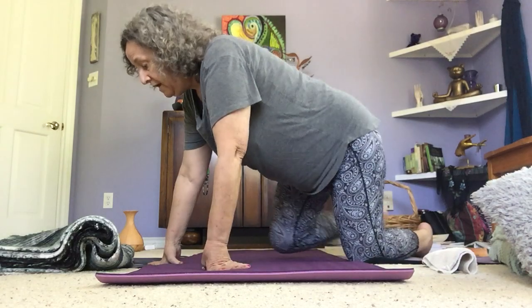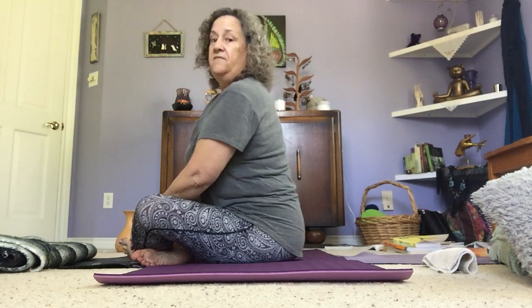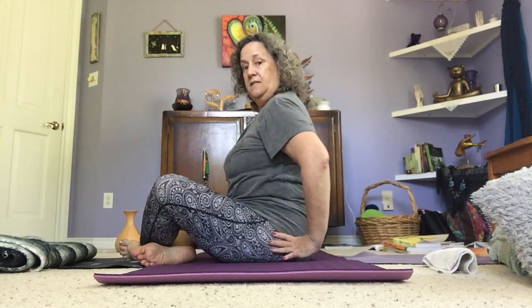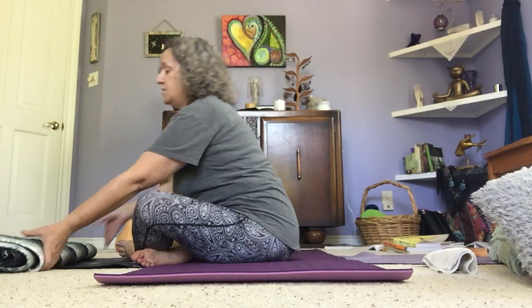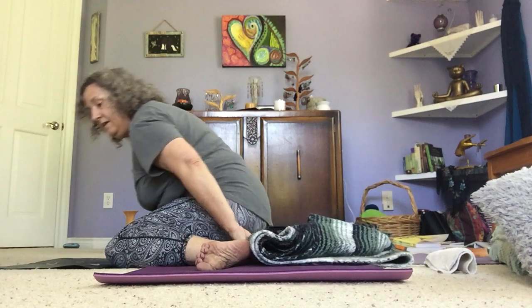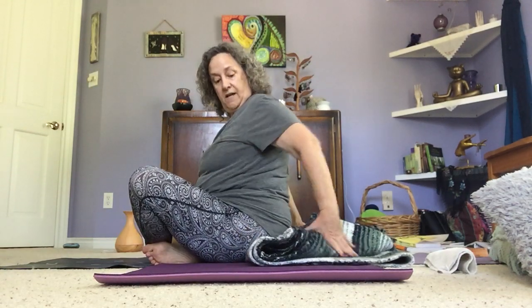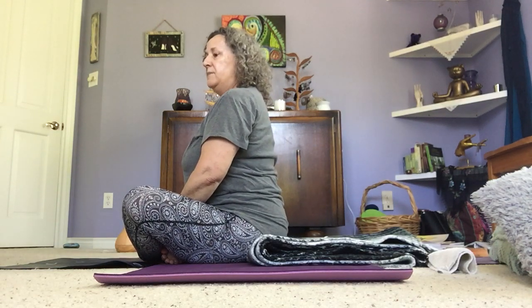Talking about spinal movement — there are seven spinal movements that we should do in any yoga class. For what we're going to do today, I want to talk about the alignment of our spine and hips. When I sit, I tend to go back a little bit, and I really want to keep my hips up so my spine can stay nice and straight. One use for the blanket is to sit on the very edge of it, and that gives just enough lift and support to help keep the spine straight.